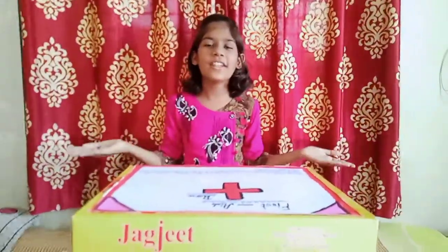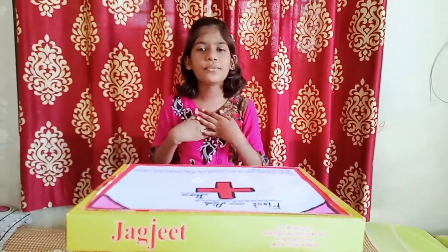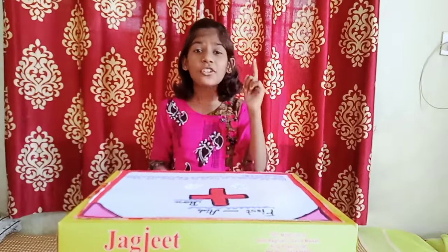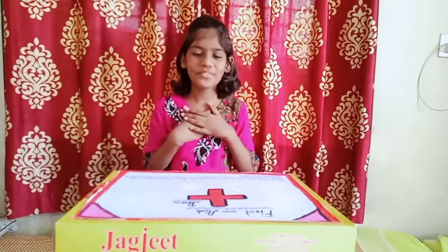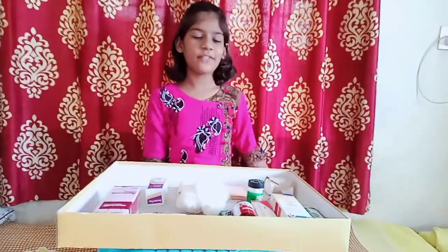Good morning teachers and all my dear friends. My name is Pranayuraya Suratkar. Today I will explain you the uses of the first aid box. Everyone should have a first aid box in your home like me. This is my first aid box. There are many things in my first aid box.